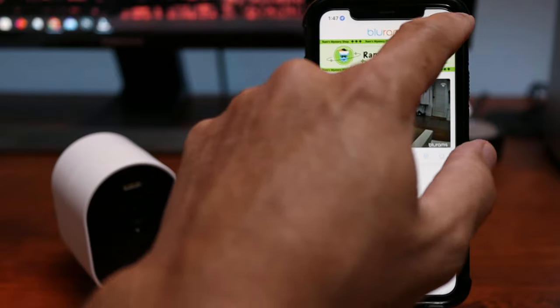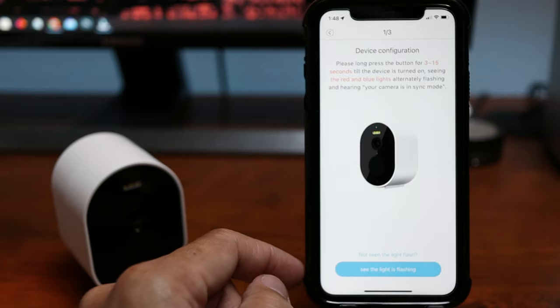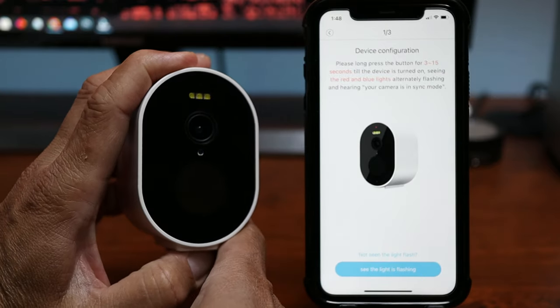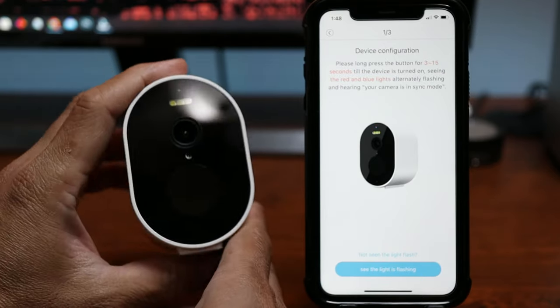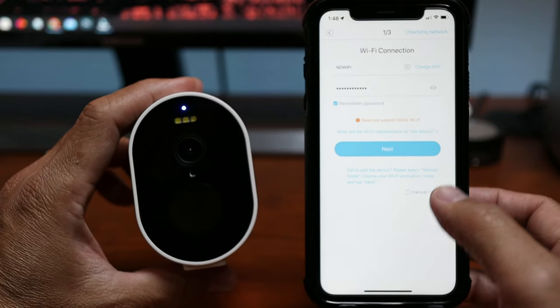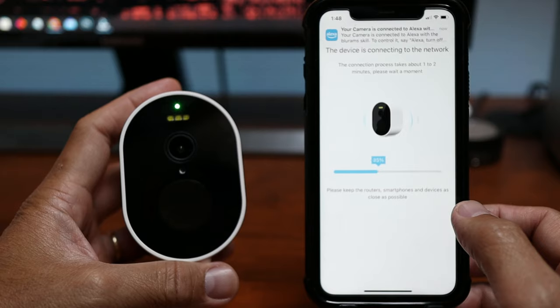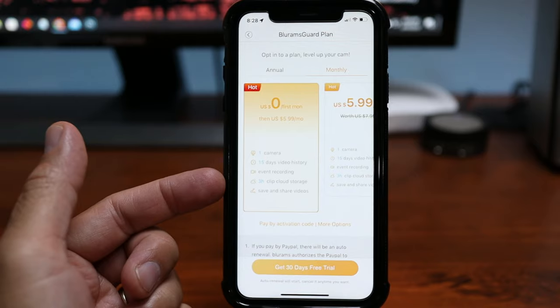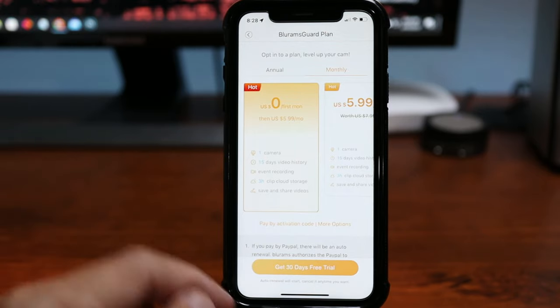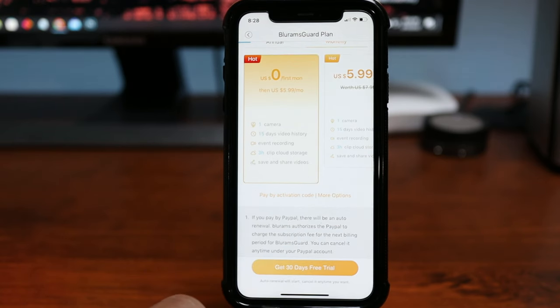To set this up: open the Blurams app, click the plus sign on the upper right corner, and click the A11C Wirefree Camera. Press and hold the reset button for 3 to 15 seconds until the red and blue lights flash. Type in your Wi-Fi connection — it only connects to 2.4GHz — and it will generate a QR code to show to the camera. Wait until it is connected. To record more than 12 seconds, I signed up for their free first-month trial, which gives 15 days of video history. After the first month it is $5.99 per month.